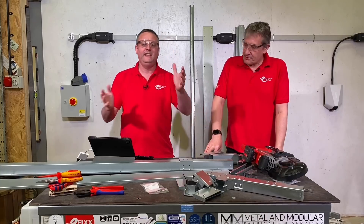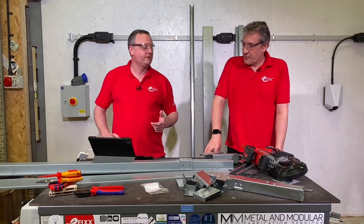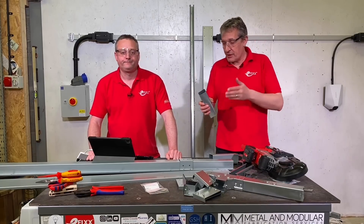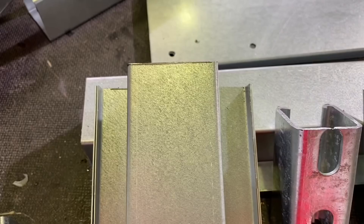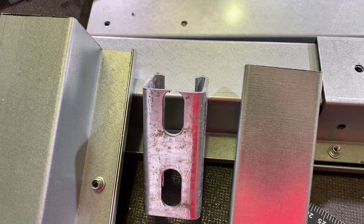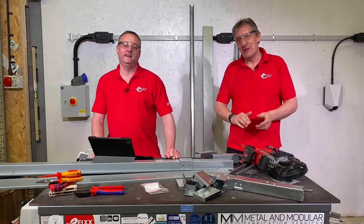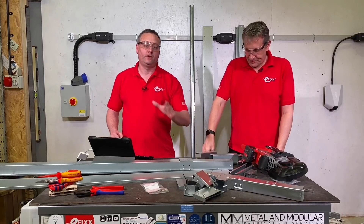We've bought one of these because we're actually going to use it here inside the studios when we have it rewired and pass it over to our tame electrician. It lives in the world of cable containment — we're looking at using some four-inch trunking. Other ways to cut it would be chop saws or a traditional hacksaw, but we thought we'd try this instead of having tired arms or watching Eddie have tired arms.